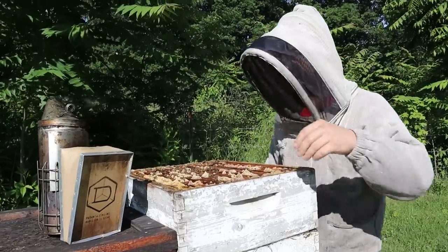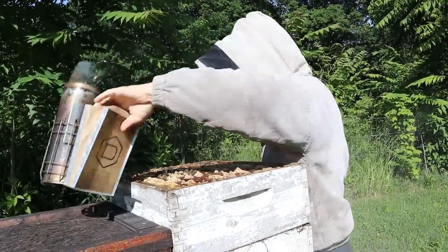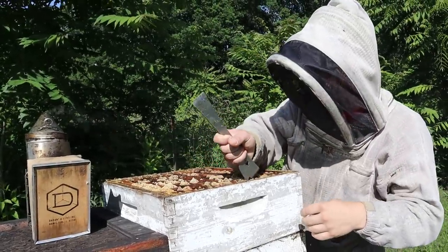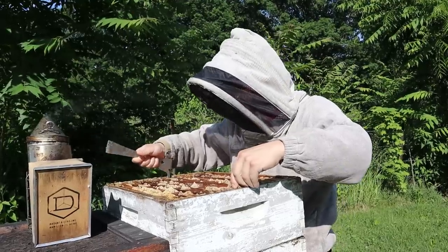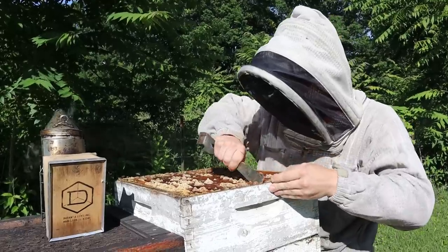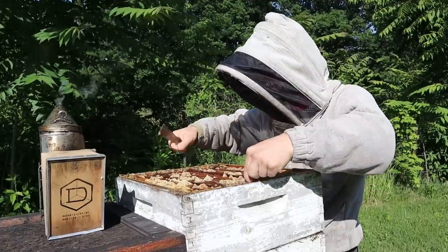We have bees all the way up to the top. I'm just going to pull one frame out of this top box and see how things are going. We are at the end of May — the 27th or 28th, we're close. I'm going to have to pull this apart. They have put bee glue and wax all over the place.